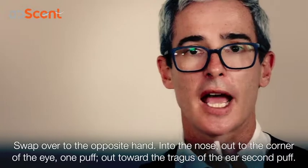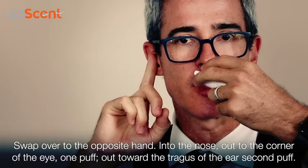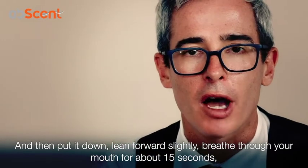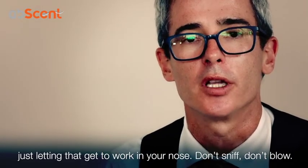Swap over to the opposite hand, insert into the nose, angle out to the corner of the eye — one puff — then out to the tragus of the ear — second puff — and then put it down and lean forward slightly, breathing through your mouth for about 15 seconds, just letting that get to work in your nose.